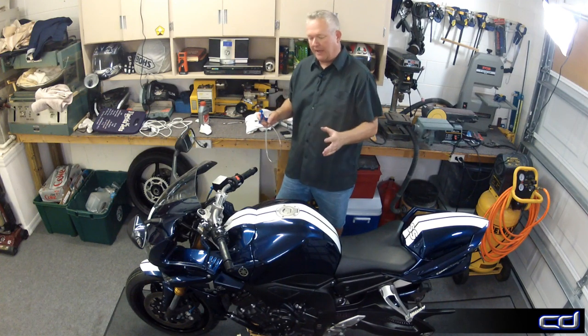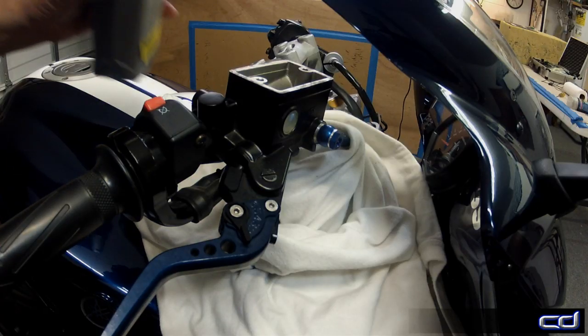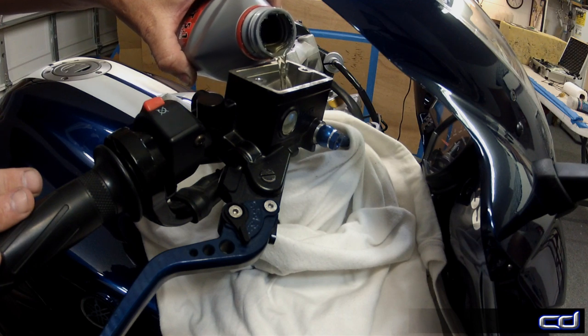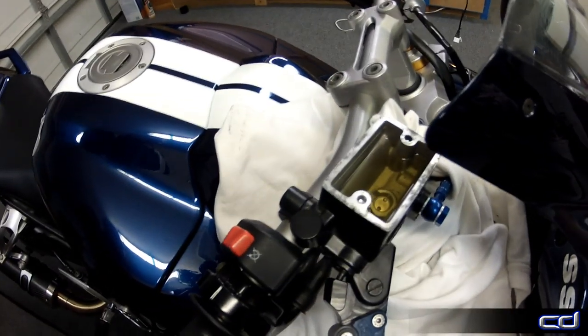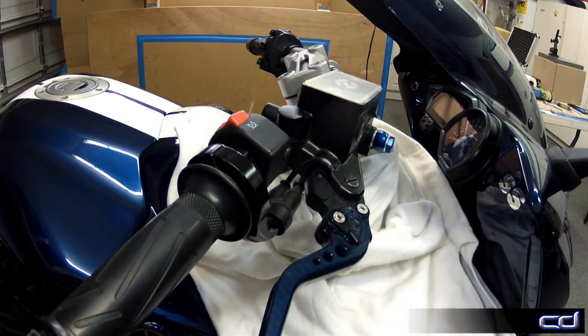Then once we've got fluid in all the lines, we're just going to bleed the system like normal. Fresh fluid is added to the reservoir and from this point forward it needs to be checked often as we pull the fluid down through the lines and into the calipers. If the reservoir goes dry during this process, you will introduce air into the system — so just keep an eye on it.